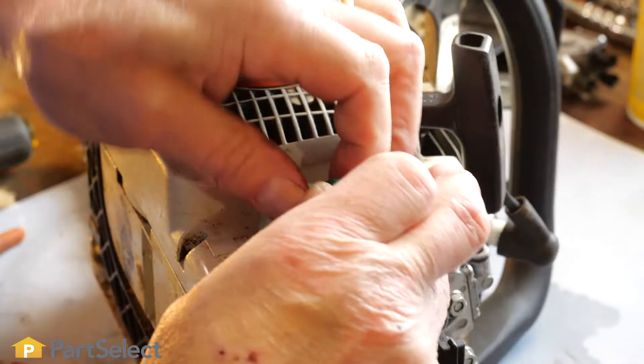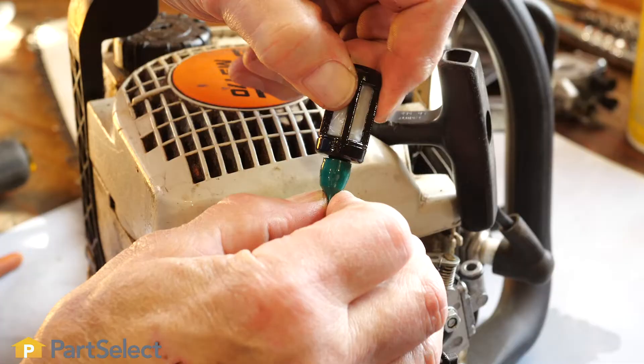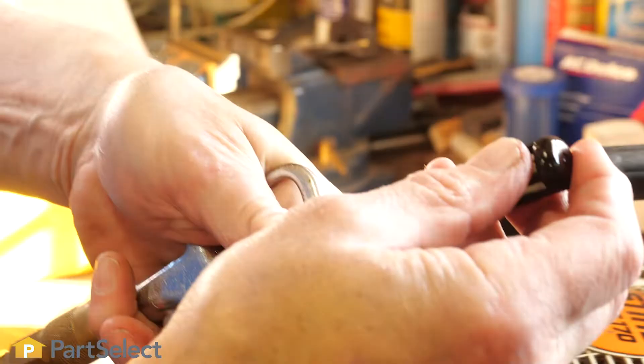Fuel filter. Just like the air filter, the fuel filter can become clogged with dirt and debris. This can cause a no-start situation. Remove the fuel filter, then clean it or replace it.